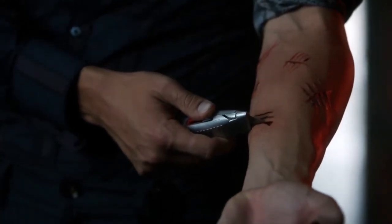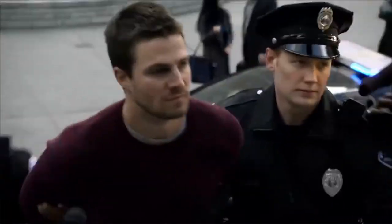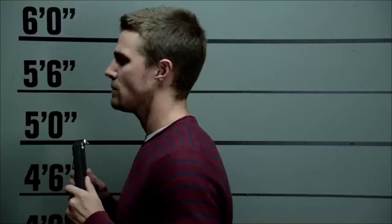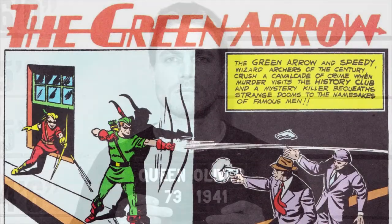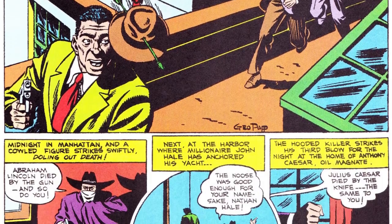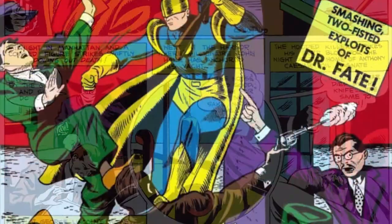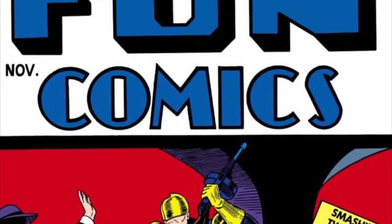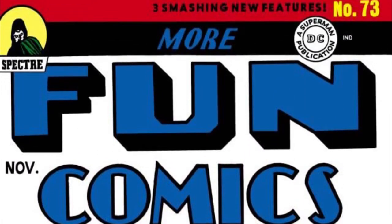Here's one that I think is a little bit of a hidden away Easter egg. When Oliver was arrested in episode 5, in his mugshot, his prisoner code was 731941. Green Arrow's first appearance was in issue 73 in 1941, in a comic called More Fun Comics. I love the names of old comics.